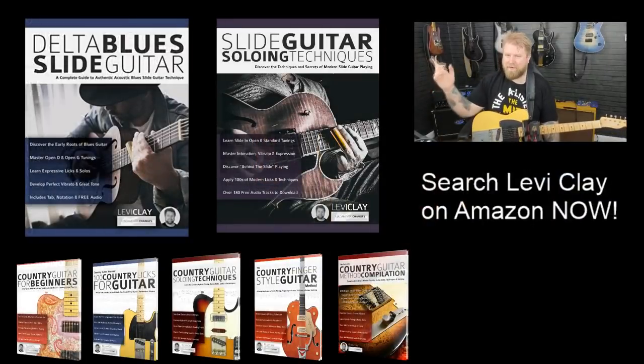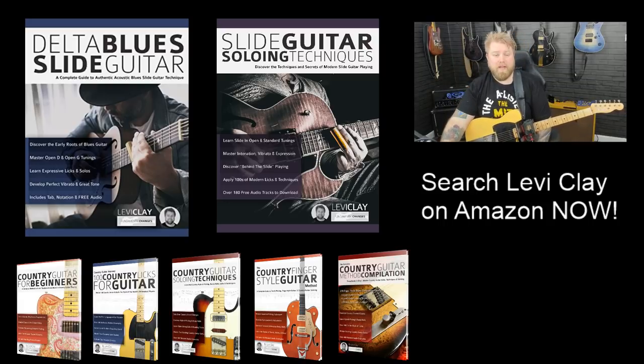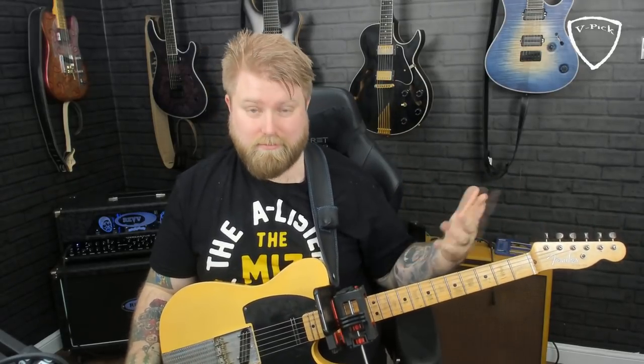You can also head on over to Amazon and check out my books. I'm proud of all of those - in particular for this lesson, Country Guitar Soloing Techniques. You can find that on Amazon. Thank you so much for all the support, guys - it really does mean a lot. You can check me out on Patreon by clicking this button up here, subscribe by clicking the button down here, and you'll see two more of my videos here and here - one of them will probably be hybrid picking lesson number one. So much love guys, and I will see you in the comment section or for another video soon.